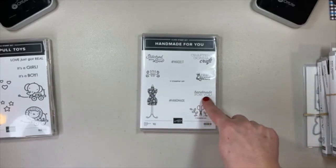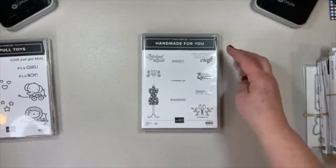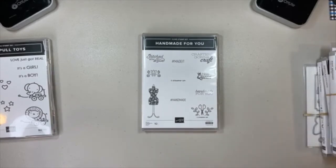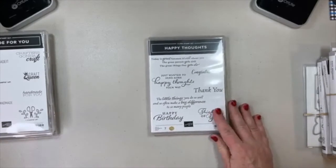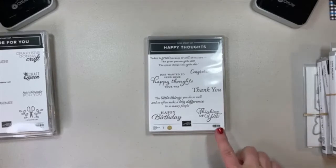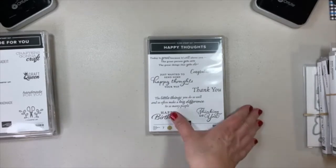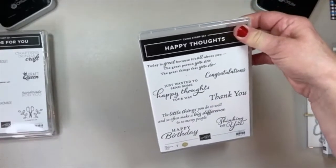Look at these sentiments — 'Handmade for You.' If you're just making a gift to give somebody, how nice would it be to stamp that on there and put your signature? Happy Thoughts — I love this. In fact, I'm participating in a demonstrator swap later this month, actually four swaps, and this is one of the stamp sets I'll be using. It really has some great sentiments in there.